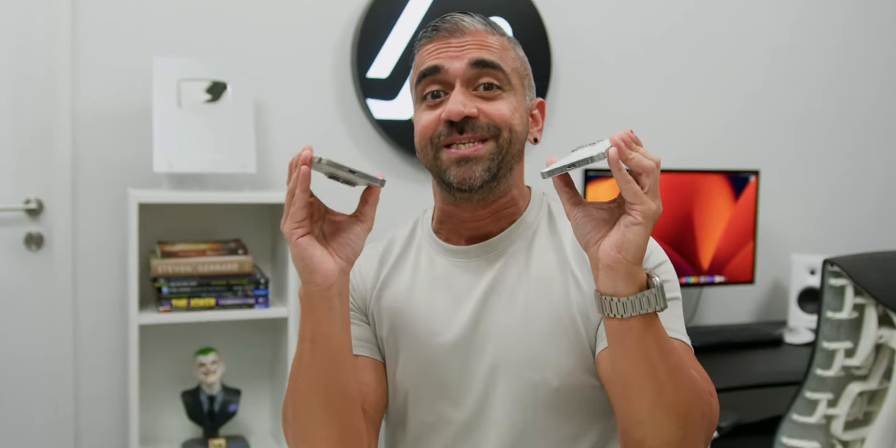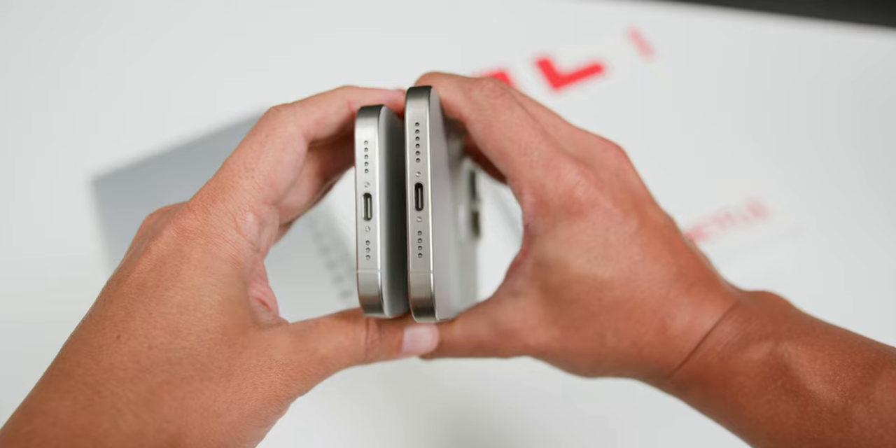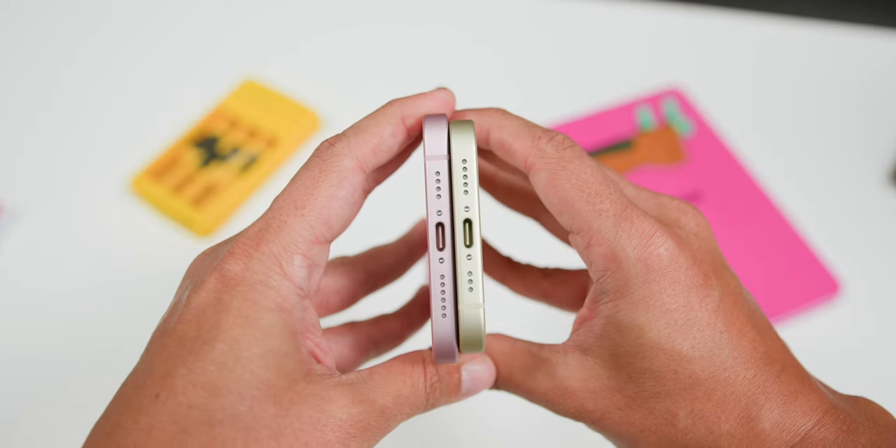Here is how all of the colors look side by side as a recap. Stay tuned for a series of videos releasing very soon — subscribe to the channel if you haven't, as I will be going deeper on how versatile the USB-C ports are in these new iPhones, both on the Pro and the non-Pro. Let me know which color you are going for!